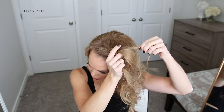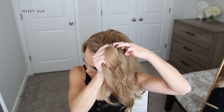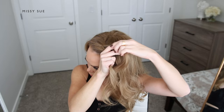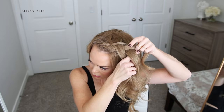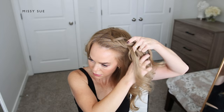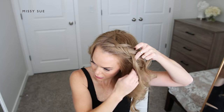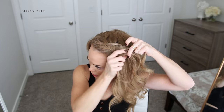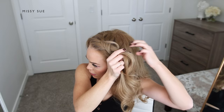I'm going to cross one side under the middle, pick up a new section of hair from next to the braid and cross it under, adding it into the middle strand as well. Then I'm going to repeat that step, crossing the other side strand under the middle and picking up a new section of hair adding it into the braid as well. The secret to this style is to make the braid as big as possible, so when I'm bringing in new sections of hair I want to pick up really large pieces and incorporate them into the braid.